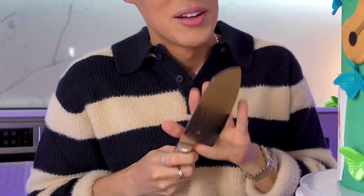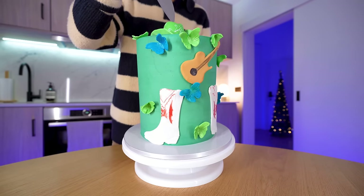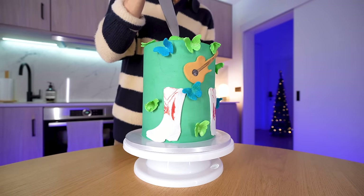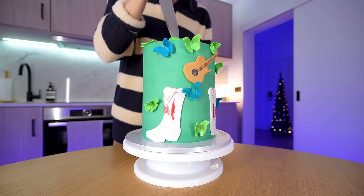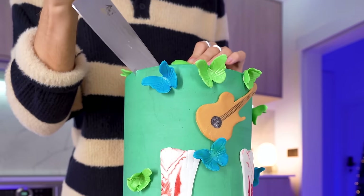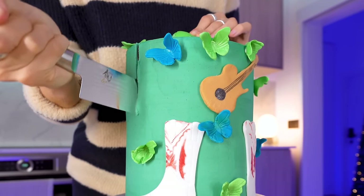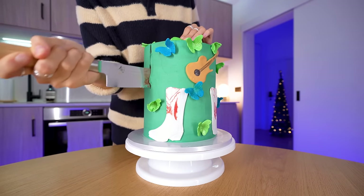I put a lot of thought into this whole video. I'm gonna slice right into the cowboy hat. That might have been a bad idea because I don't think this is edible. There are structures in the center, so it's not fully cake.